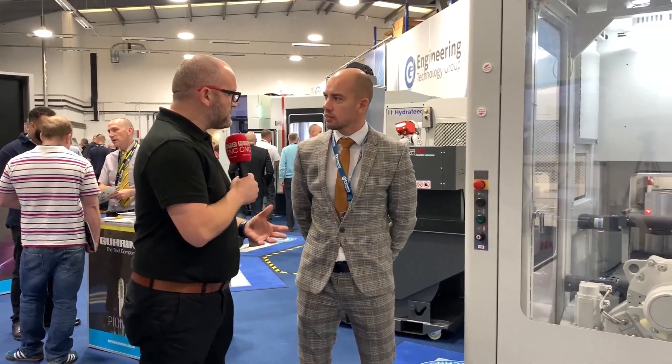So Matt, ABB, you're part of this Discover Turnkey Excellence event at ETG. Talk us through your application here with the Hardinch Bridgeport.